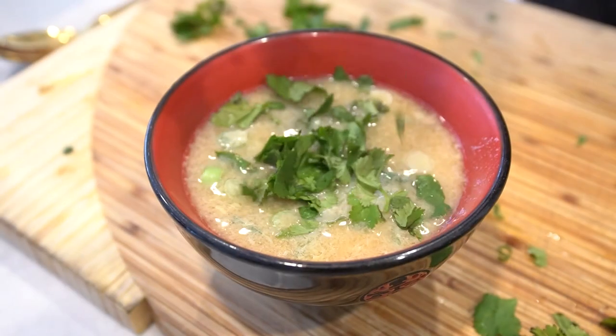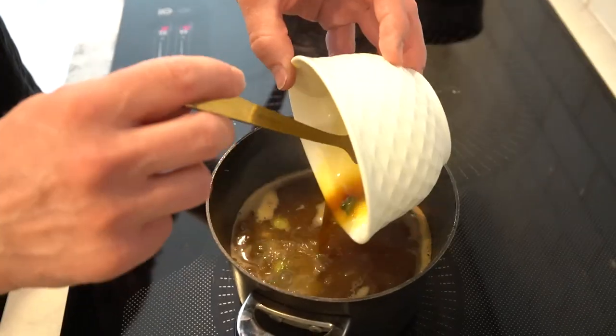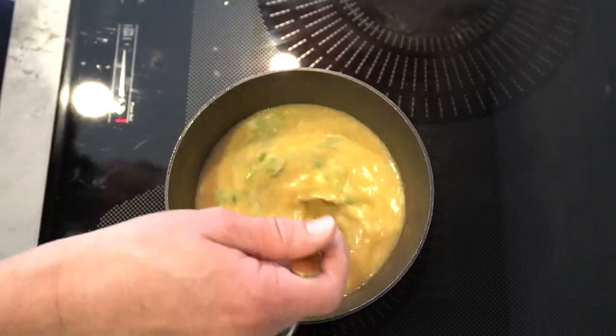And there you have it, folks, a delicious and healthy egg drop soup made with Bones and Marrow Broth. That was amazing, Sean. Thank you so much for showing us how to make the soup using your broth. Thank you, Neri. It was a pleasure to cook with you.